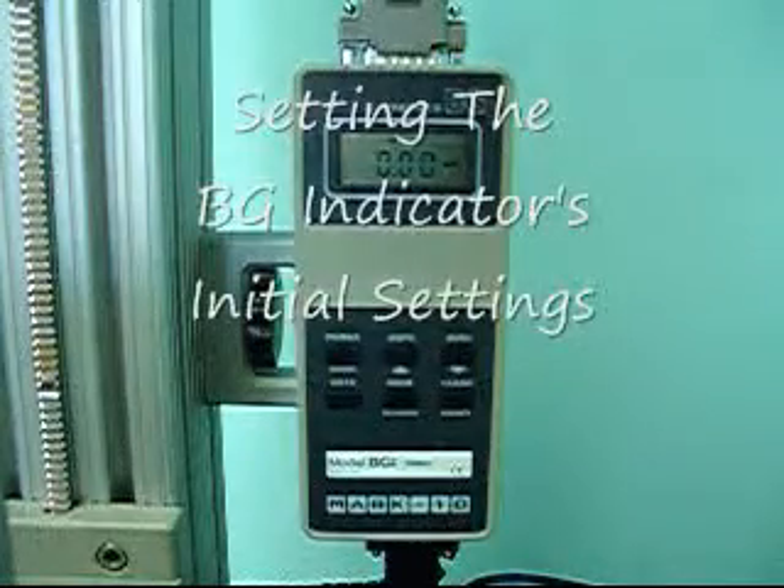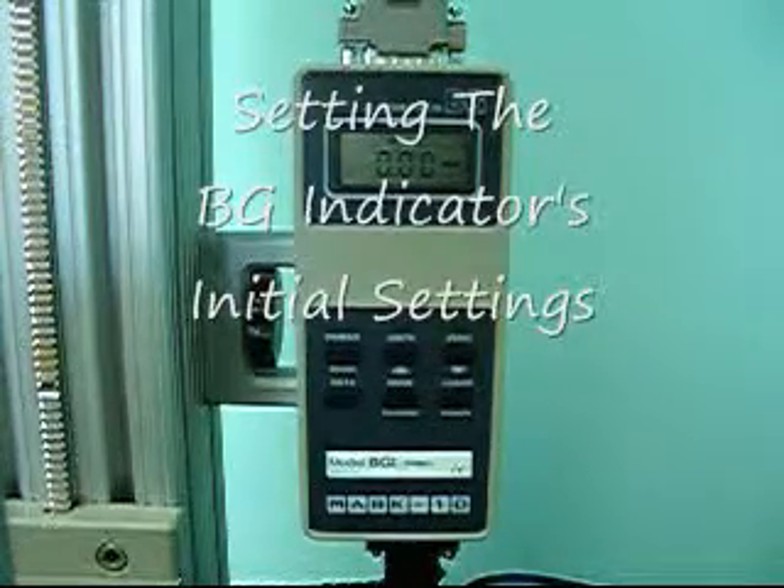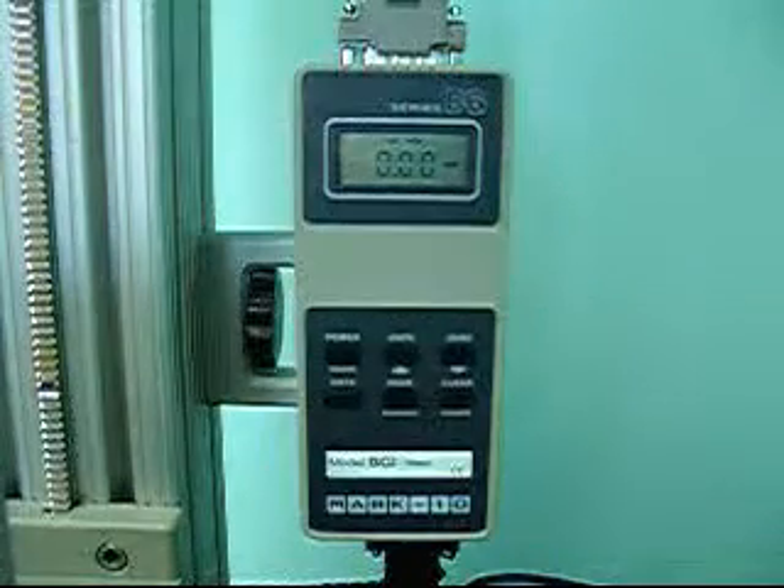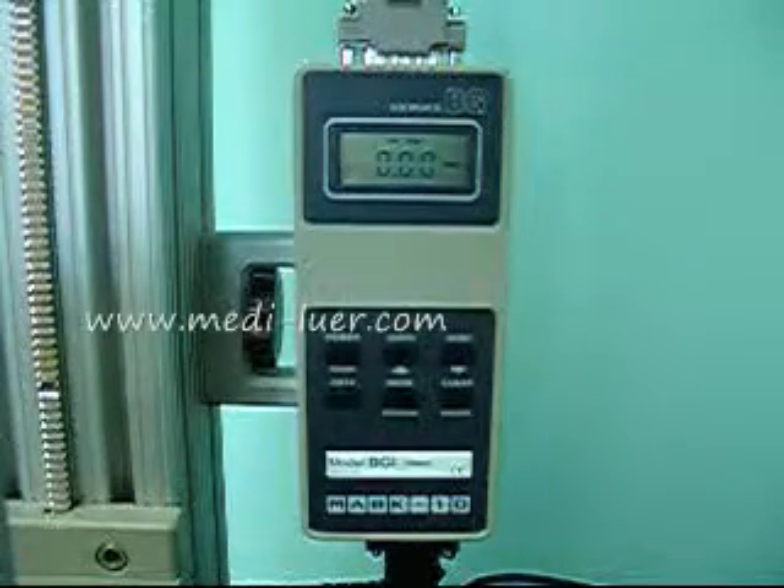It's time to set the BGI indicator. The model number is BGI. You can see it sitting in front of you, and I will walk you through the steps of doing that.